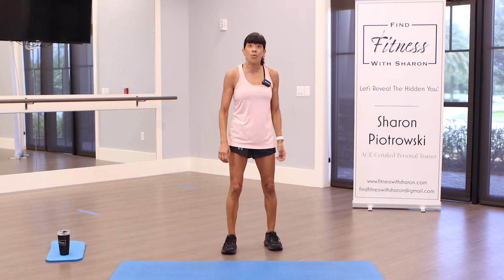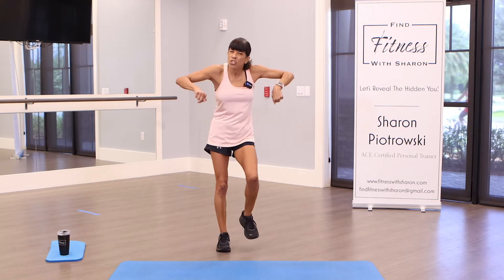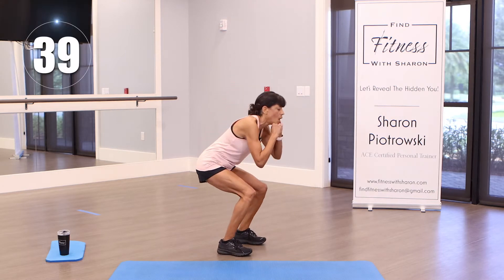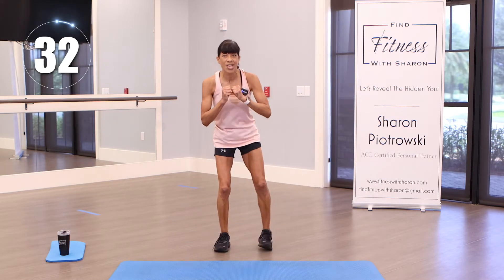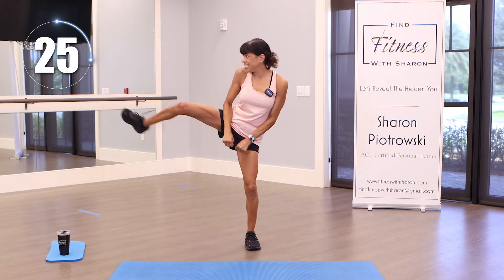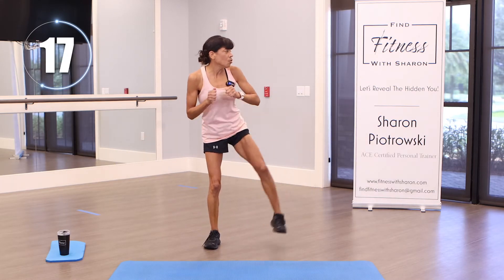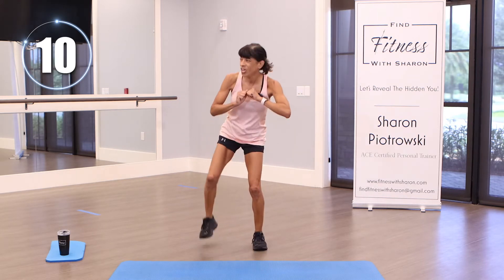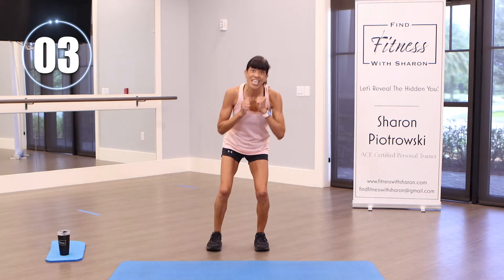One more. We are going back to that squat — squat kick to the side, squat kick to the side. Remember to drive your weight into your heels when you squat and go down as far as you want. Ready, set, go! Squat, kick, squat, kick. Use those arms, push them down. Remember to drive that weight back in your heels, keep those knees behind your toes. Keep going — I told you we're going to make it fun today. We're almost there.